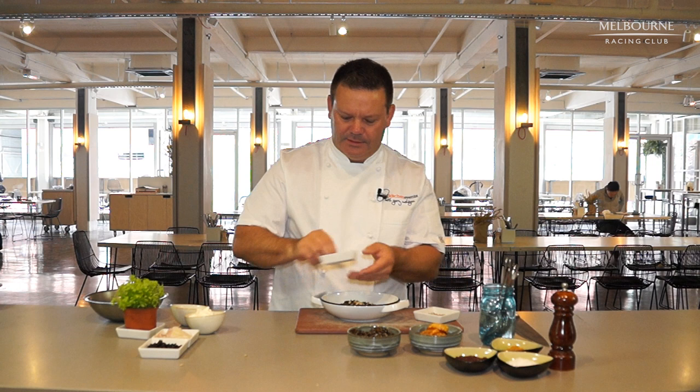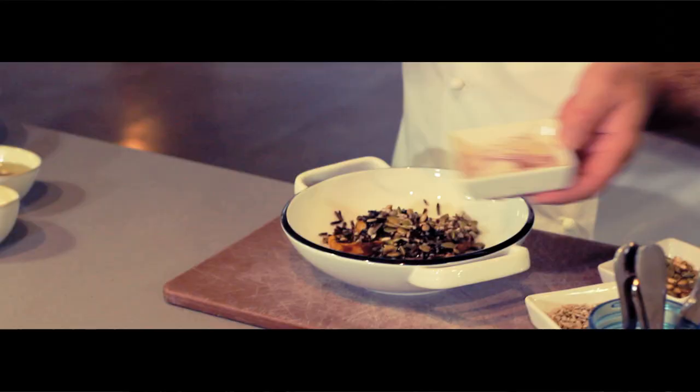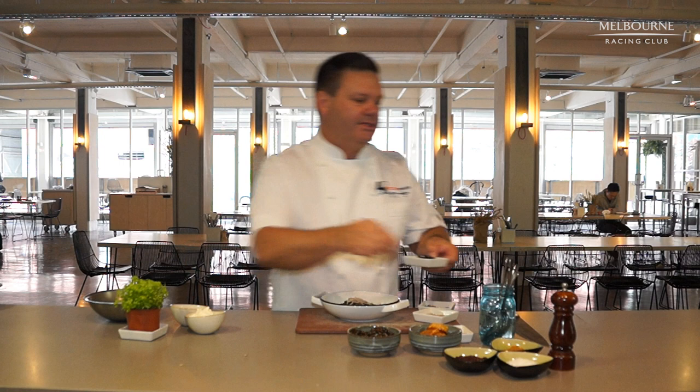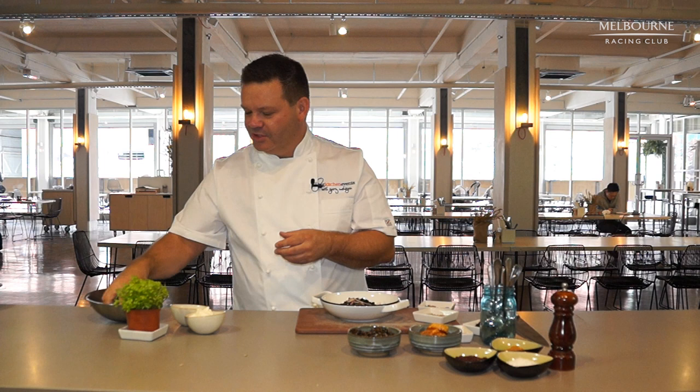And then lots of little ingredients like this. These are sunflower seeds, some pumpkin seeds — healthy, isn't it! Some shallots, and you can put some roasted onion or some garlic in if you want, when you're cooking the sweet potato. Nice and easy. And some little currants that we've soaked in a bit of sugar syrup — just a few of those.